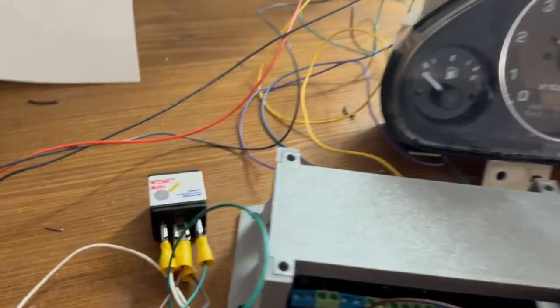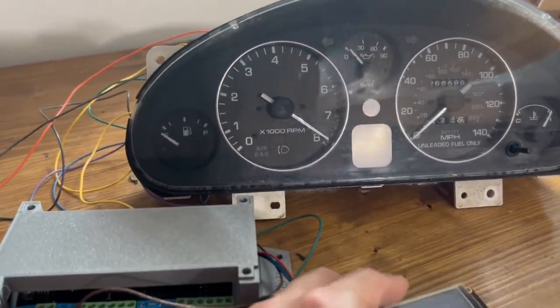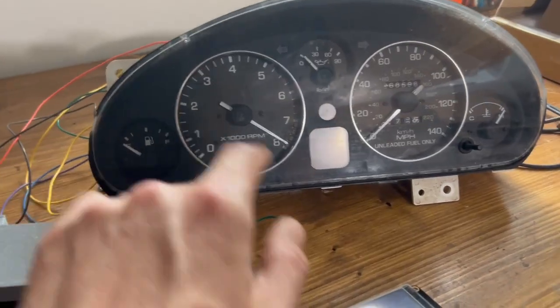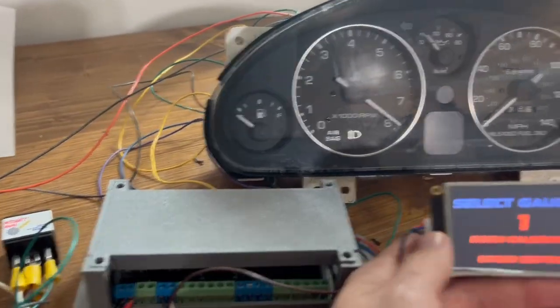In this case, we are using a Widgetman tachometer adapter to change the signal from a digital one to the analog-style signal that's required for this cluster. We'll have those available on our website as well.